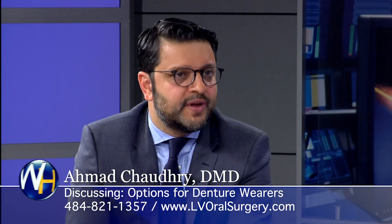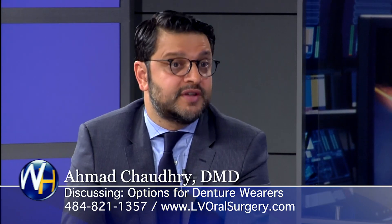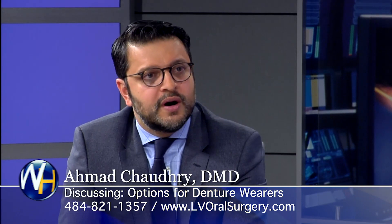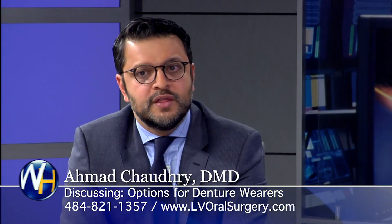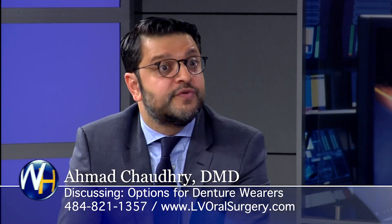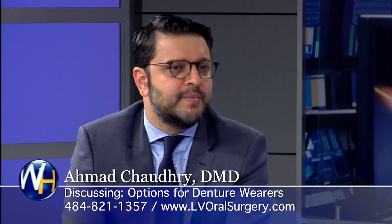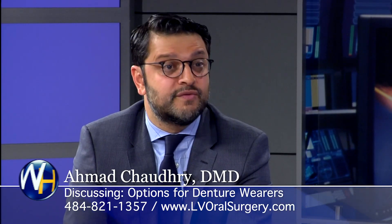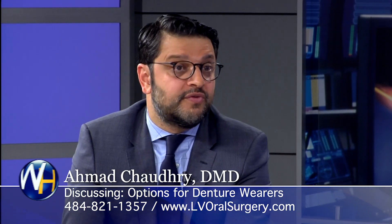The next option is adding two more implants, so now you've got four implants and a snap-in, snap-out denture. With four implants you've got more stability, so the denture will stay in and you can eat a wider variety of foods. However, you're still going to have the same issues with maintenance — you have to come into the dentist every so often to replace the connectors, and it can still fracture and break.